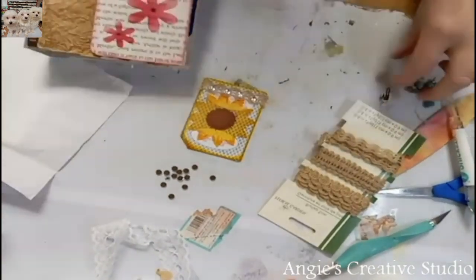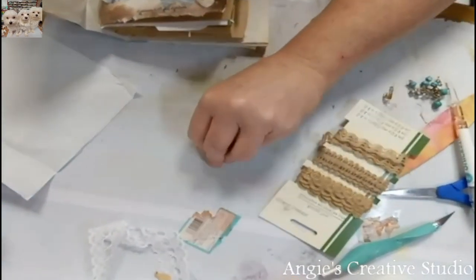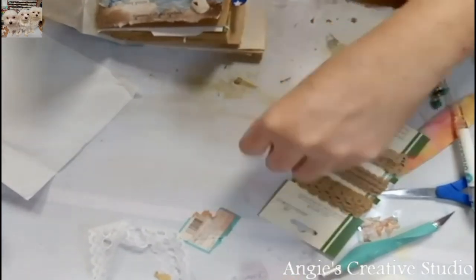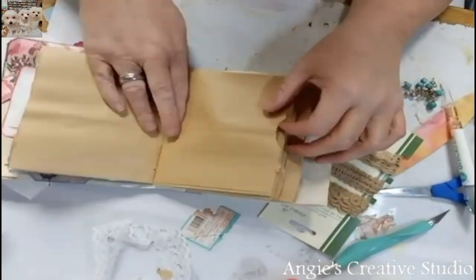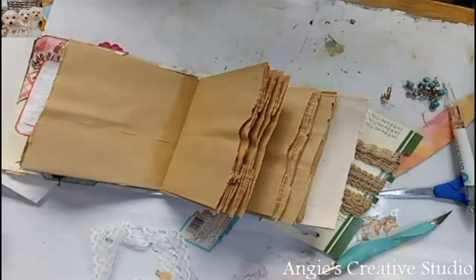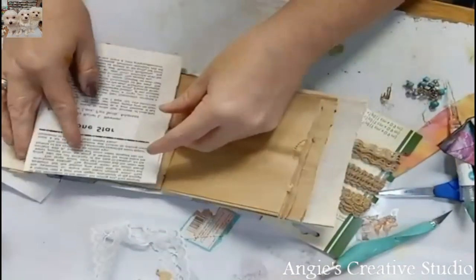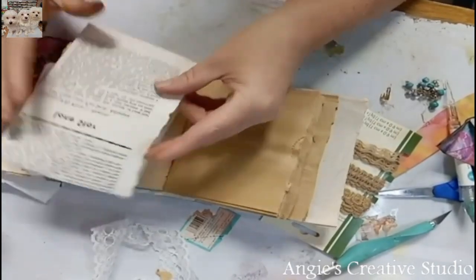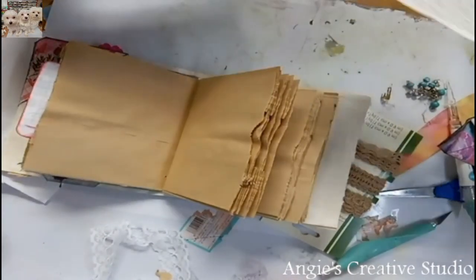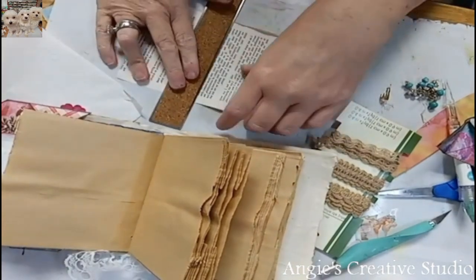Now you can stick this in — we're going to have to make a pocket. So we're going to make a pocket real quick for this. I do believe in our book, like we don't have enough pockets as it is. But I'm going to do a pocket on this page.